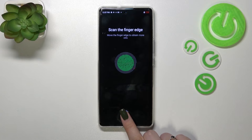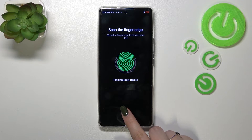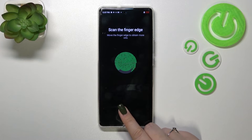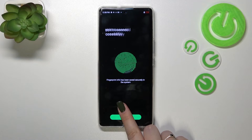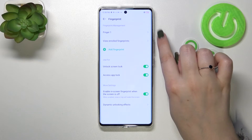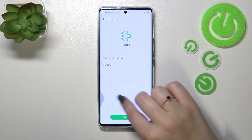We have to enroll our fingers, so simply add the edges as well. And we have just successfully added the fingerprint — let's tap on Finish. Here we've got our fingerprint listed. We can tap on it, rename it if we want to, or remove it.